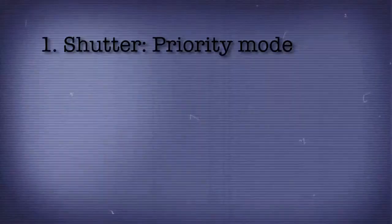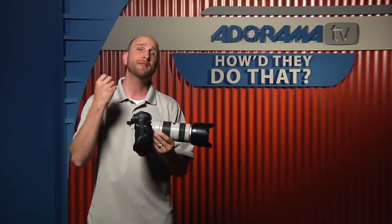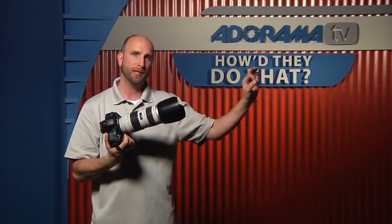So I did four things to tweak this and make it work. The first thing is I changed my camera to shutter priority mode. Once I did that, I was able to change my shutter speed to 1/500th of a second. Although it's not super fast, it's fast enough to freeze the motion, eliminate some of the jitters of the camera, and get me a nice crisp image of my subject.